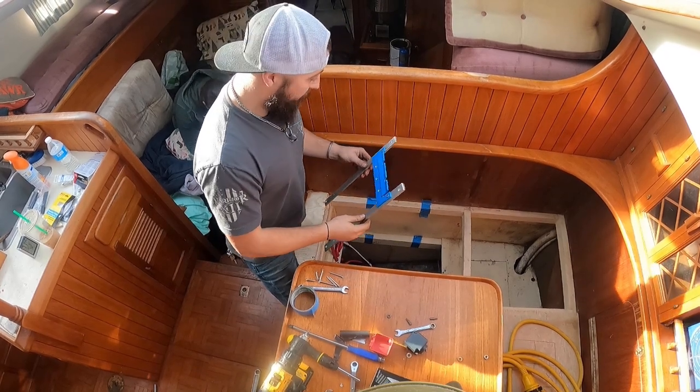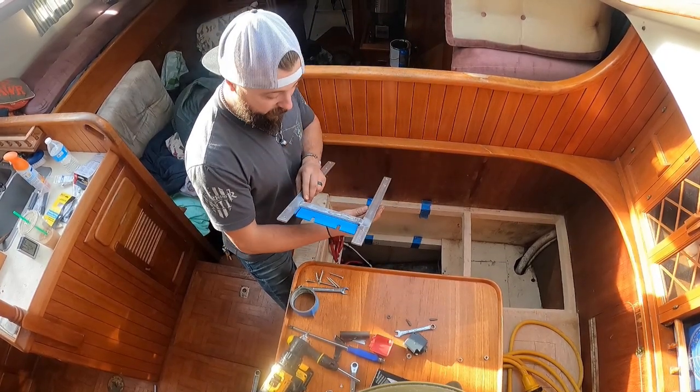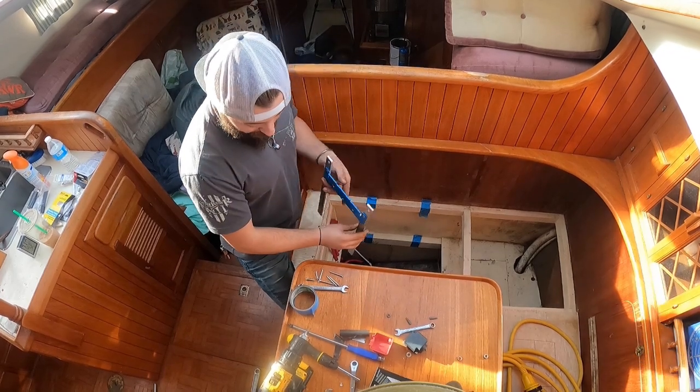So this should fit in there a lot better. Get this thing tossed in and then we'll put this back in, hopefully without a rattle.